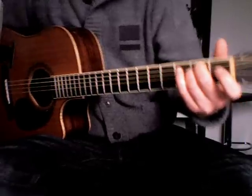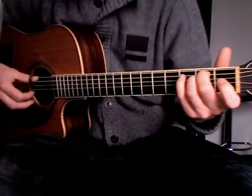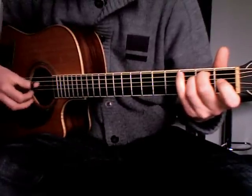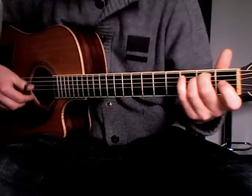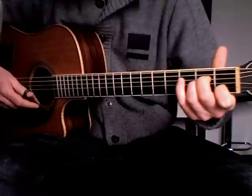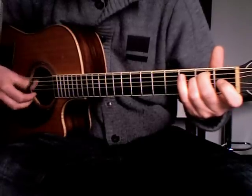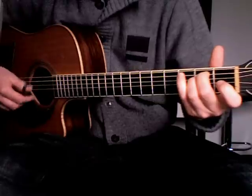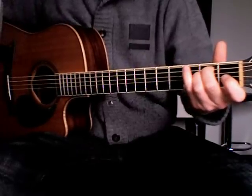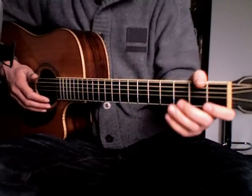With the E minor and the A minor example it sounds like this. Here's an example where you play a walking bass with a changing melody, using this last variation.